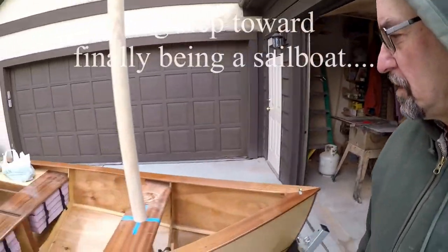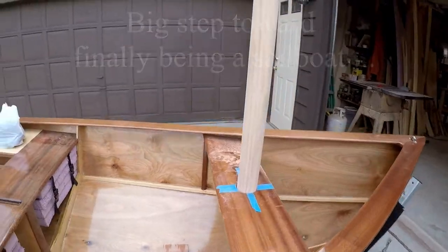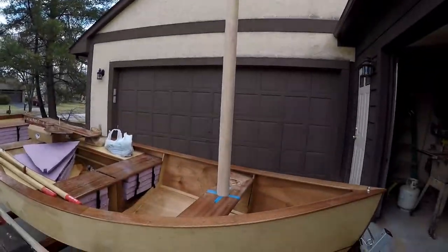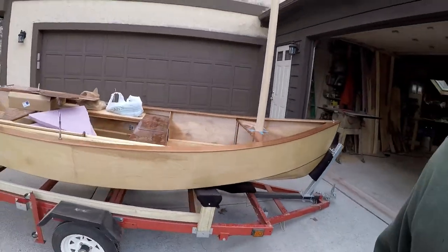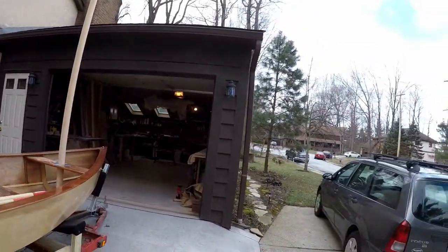Well, that's a fun milestone, a little scary — a mast. It's actually a pretty significant looking difference.